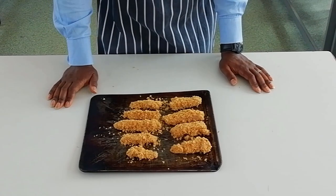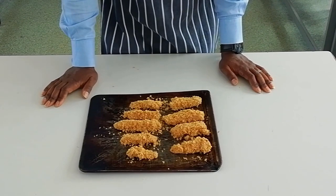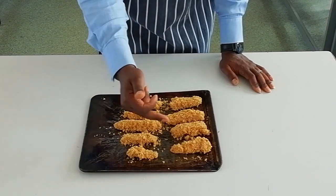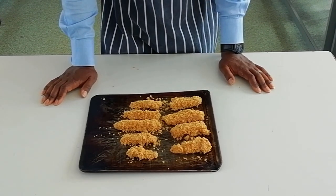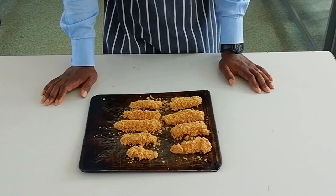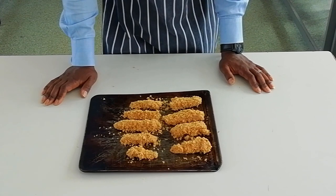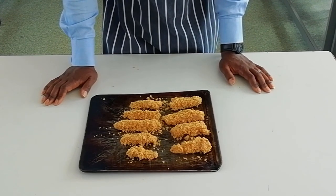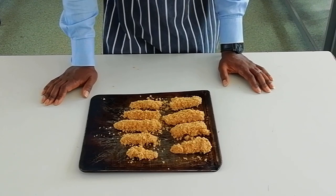Here we have our fish goujons — they're nicely coated. Most of them are the same size; there's one little straggly bit at the end, but rather than waste ingredients we'll coat that one as well. Now I'm going to put them in the oven. We could deep fry them — that also works very well to crisp them up — but it takes a lot of fat, and it's not the most practical thing to do in a classroom. By using the oven it's significantly healthier, because you don't have to use any additional fat whatsoever. They'll crisp up perfectly, and they'll take about 12 to 15 minutes to cook all the way through.